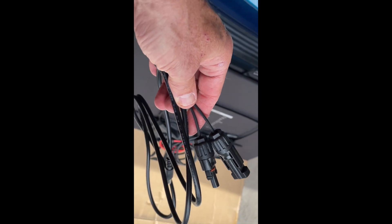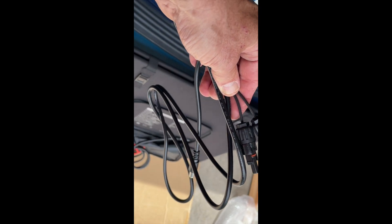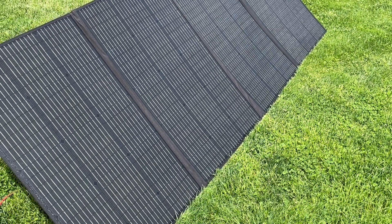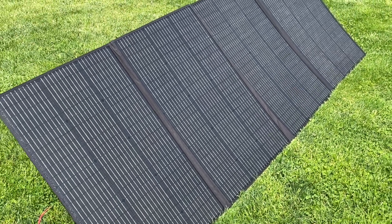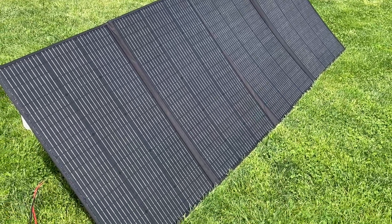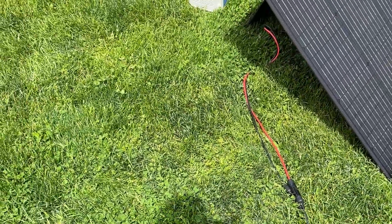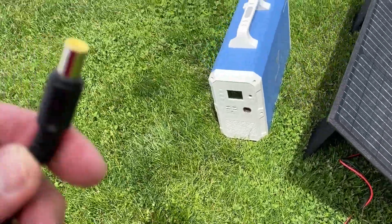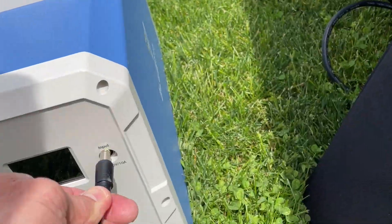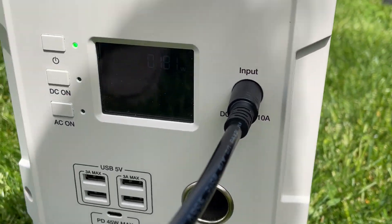To charge my EB240, the EB240 comes with MC4 connectors to an 8-millimeter plug. Here's my 350-watt solar panel just received from Bluetti. I connected the MC4 plugs to the 8-millimeter extension from the EB240, plugged it in, and let's see what I'm getting.